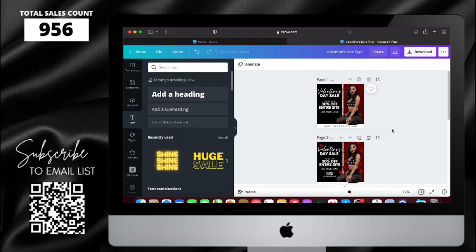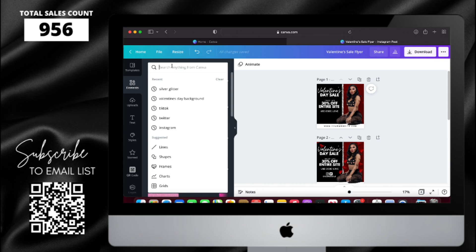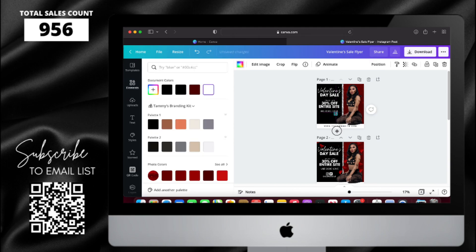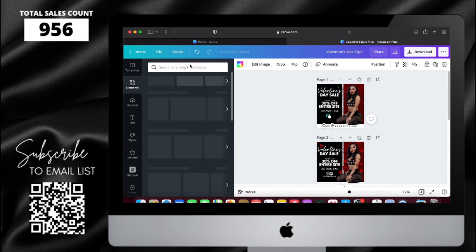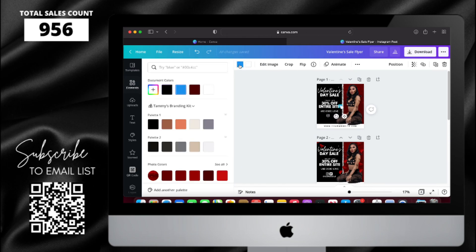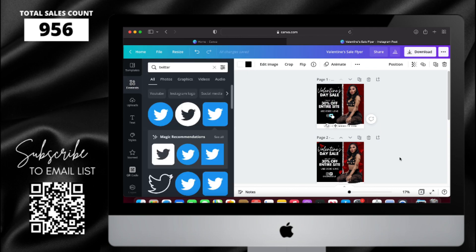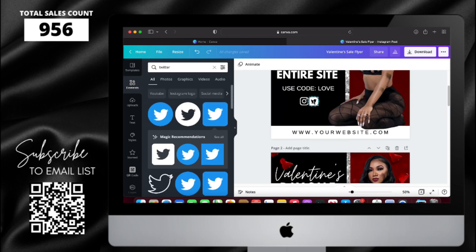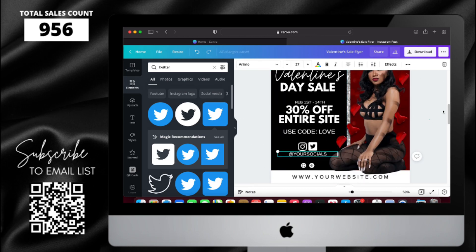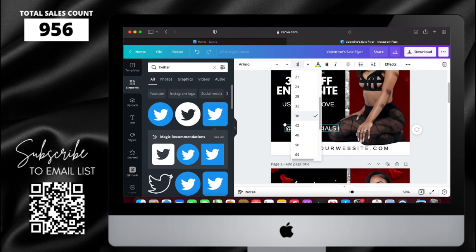Now all I have to do is add the Instagram and Twitter icons and then the text underneath. I'm going to copy and paste the code part and use that as the social media part underneath, then center and resize all of that together.